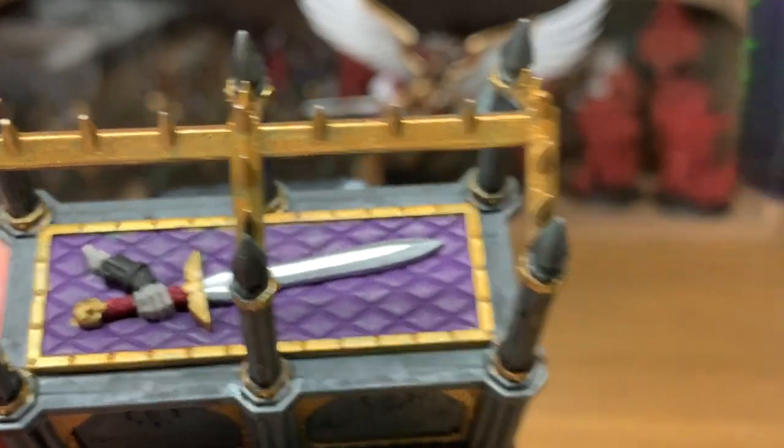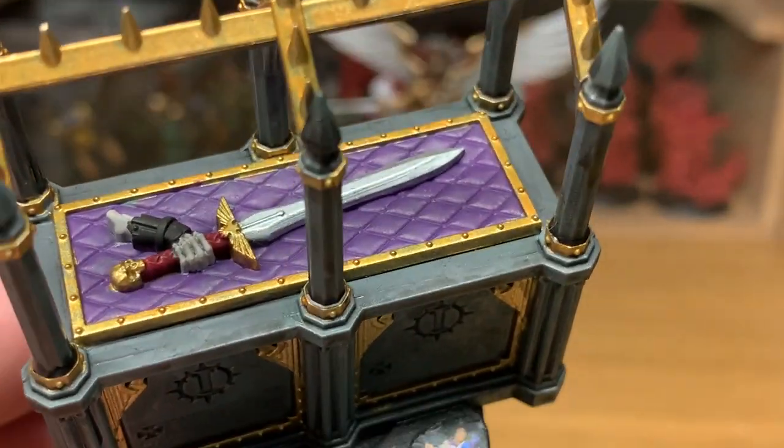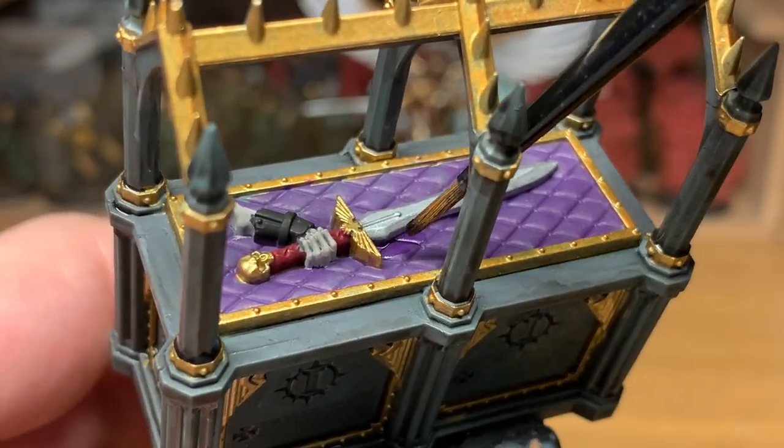Now we're going to be using a little bit of Citadel Drucci Violet — I'm going to use that to shade the Xerius Purple area, the quilting on the top.